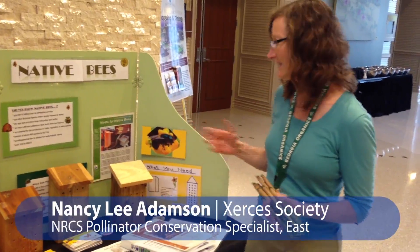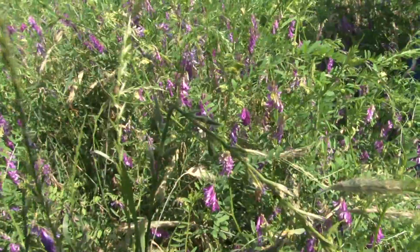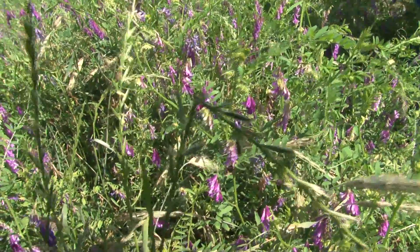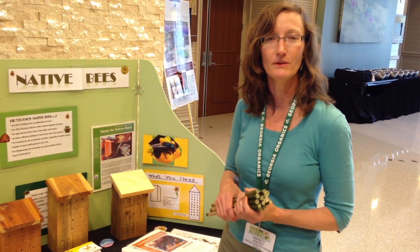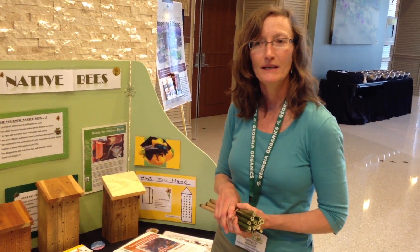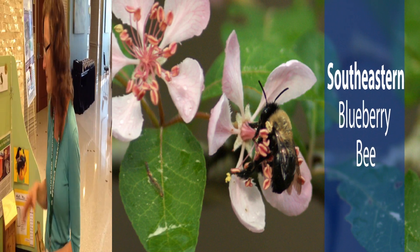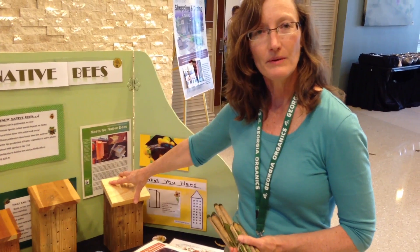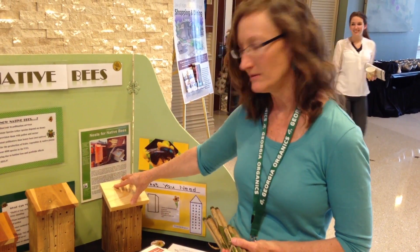NRCS has this terrific display highlighting native bees, and in Georgia we have about 400 to 500 species of native bees that have been helping pollinate our crops for quite a long time. In particular, we have a native ground nesting bee called the Southeastern Blueberry Bee. These boxes help remind people that we have native bees and they're kind of a place to start talking about native bees.